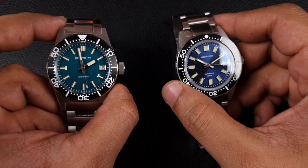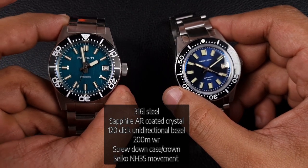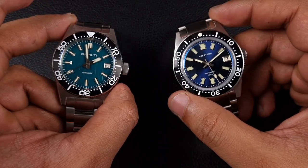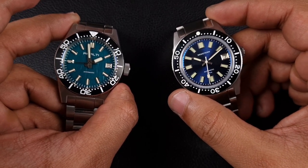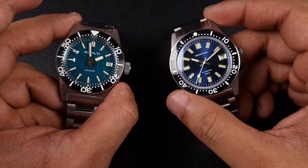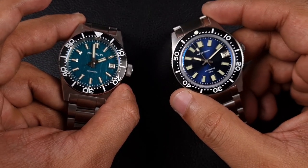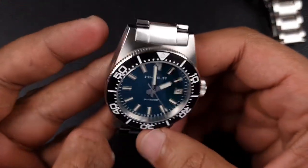Both watches are very similar in terms of specifications - more or less exactly the same. Both are 316L stainless steel, both have an AR-coated sapphire crystal. The Remolty has a flat sapphire crystal whereas the C Stern has a slightly top-hat sapphire crystal. Both give 200 meters of water resistance with a screw-down crown, screw-down case back. Both also use the Seiko Epson NH35 movement - a very reliable and robust workhorse - and both feature a 120-click unidirectional bezel. The Remolty comes with a stainless steel insert and the C Stern comes with a ceramic insert.